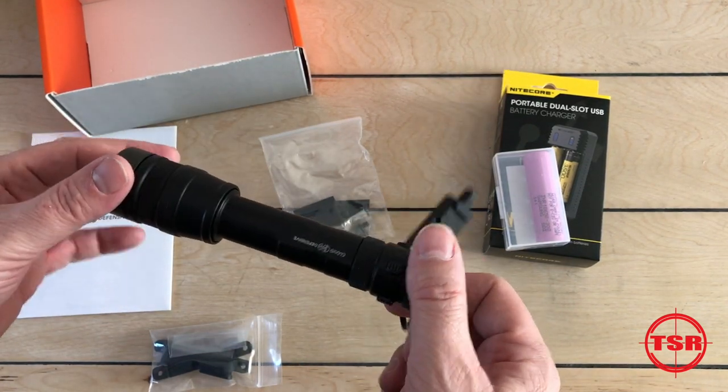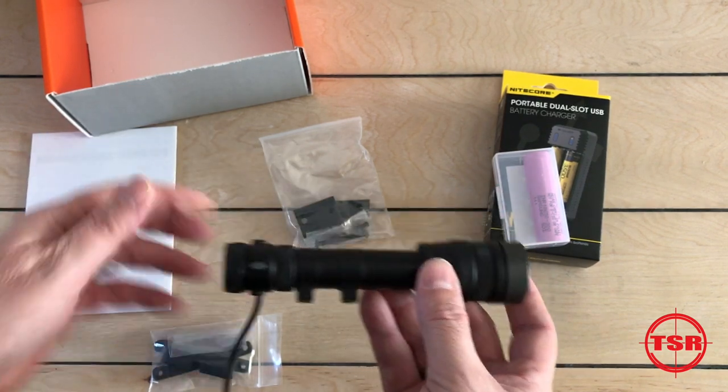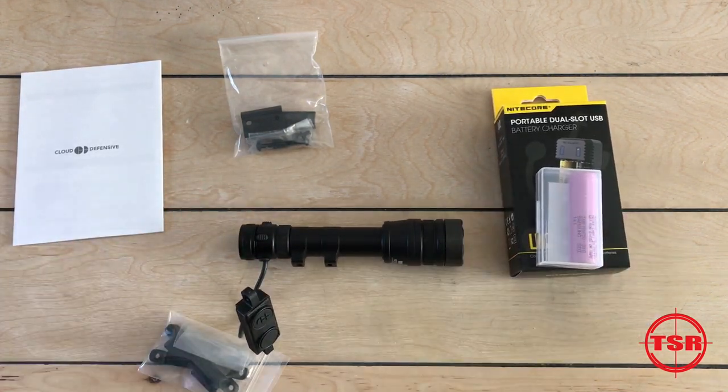Now this is a fully modular design. You can run it different ways, so all kinds of cool things going on. Let's dig in and take a look at what sets this apart from the rest of the pack.